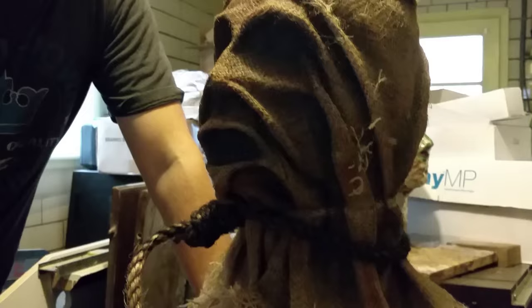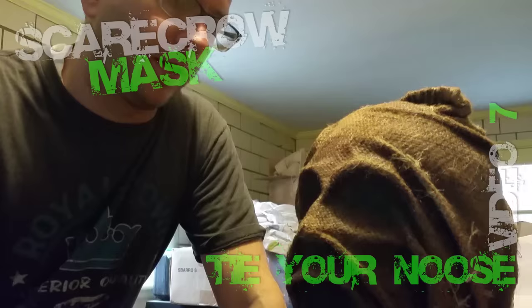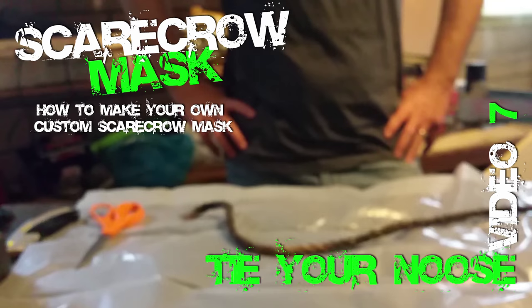So if you have any questions or comments, leave them below. Next we're going to go ahead and learn how to stitch up some of the areas on here to make it look like it's stitched together. And until next time, see you guys later. Thank you for the extra help from my camera woman.